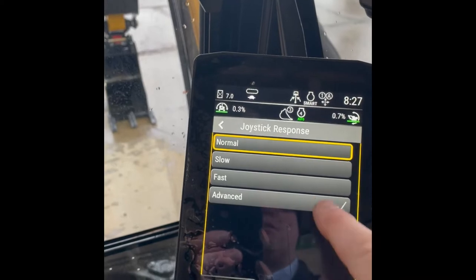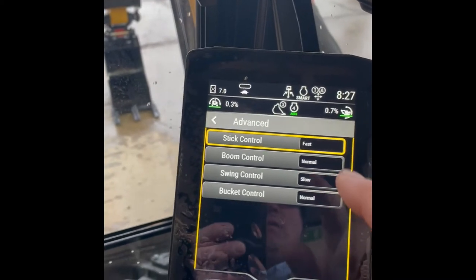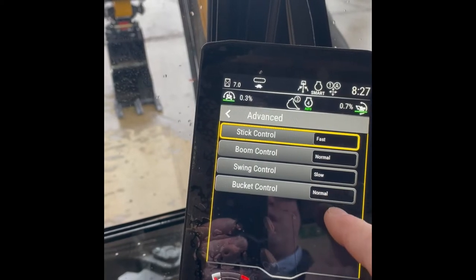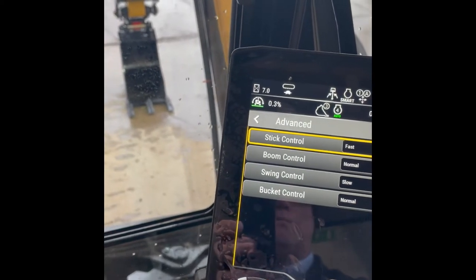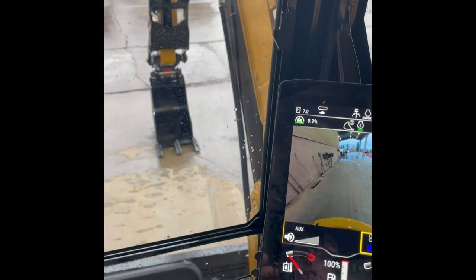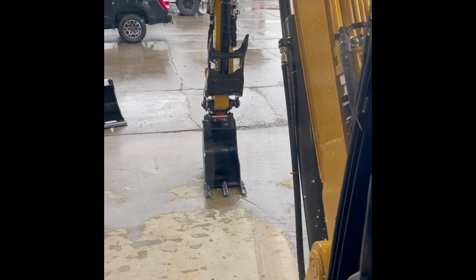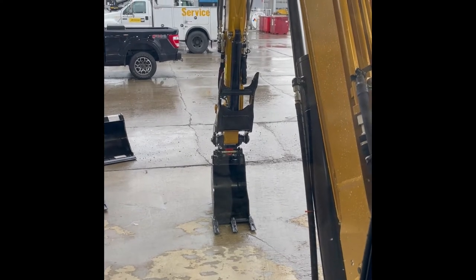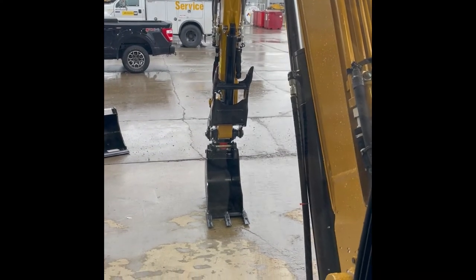I recommend going to your joystick next, go into advanced, and then set your stick control to fast, boom normal, swing slow, bucket control normal. What this allows — with the steering, or really with everything — I like to do it with two hands, but I've got to hold the phone to do this video.